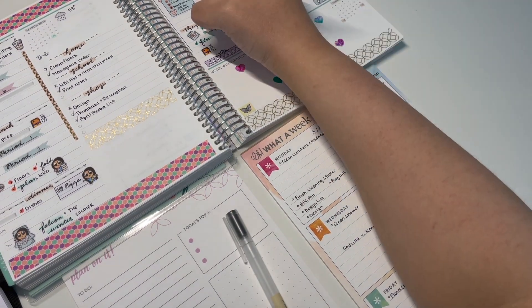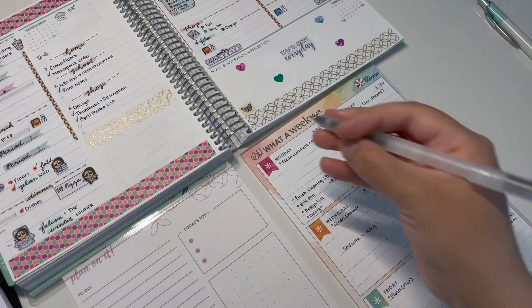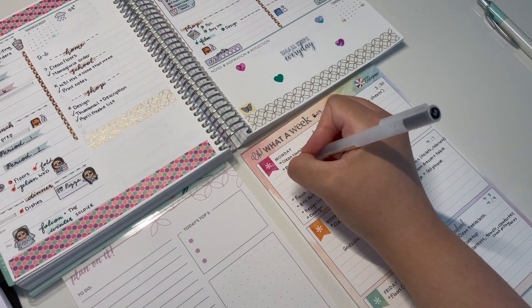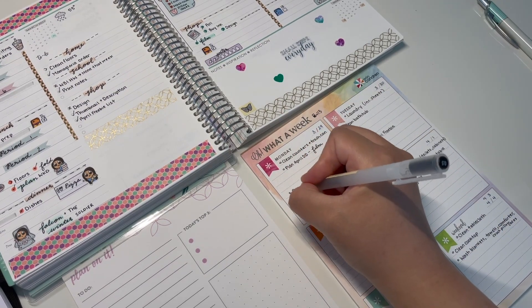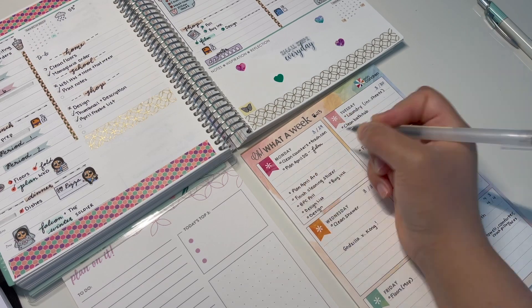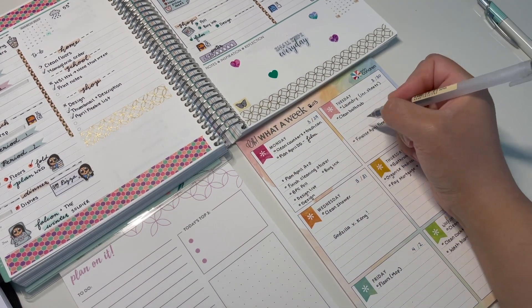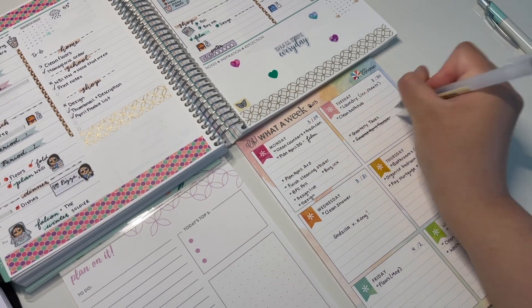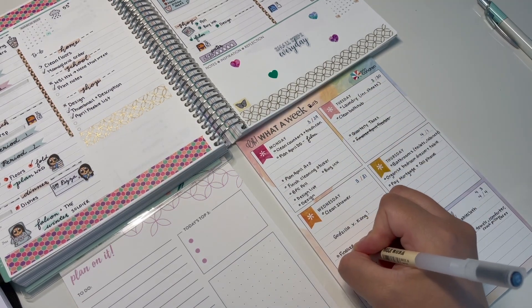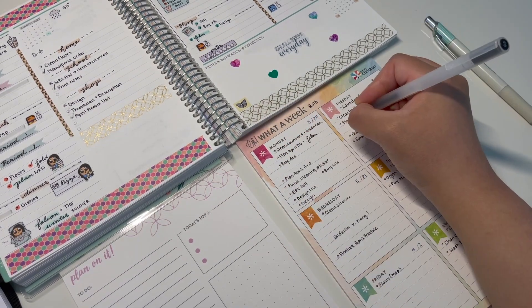This notepad works really well for me. Another reason I love it is because you can just rip off the notepad page, stick it behind my daily duo — it fits perfectly in the folder — and then I can carry it around and make any notes throughout the week if there's something else I want to do. If you want to do something like this, I do recommend just a notepad to draft your plans, because planners can be expensive and I don't necessarily like having a ton of them.